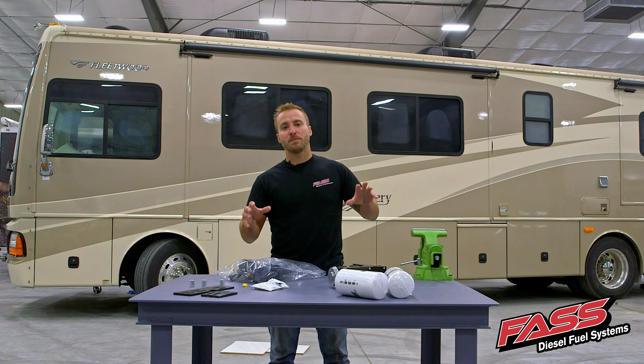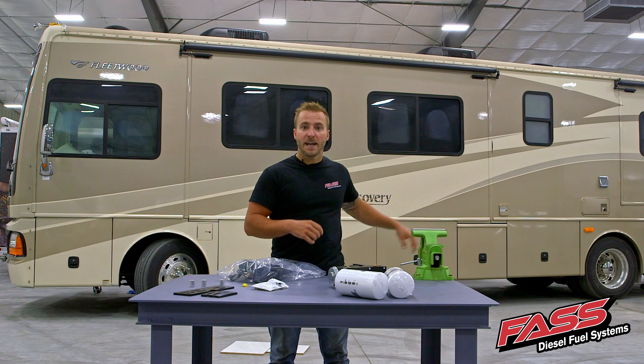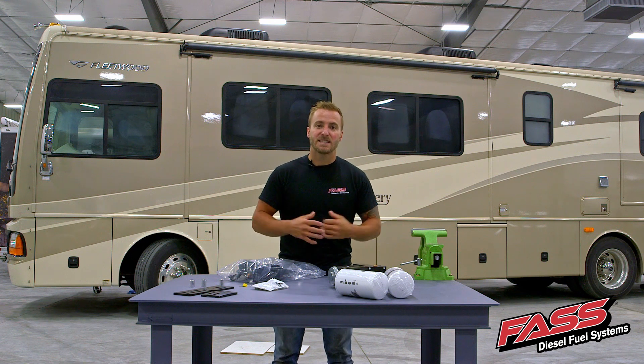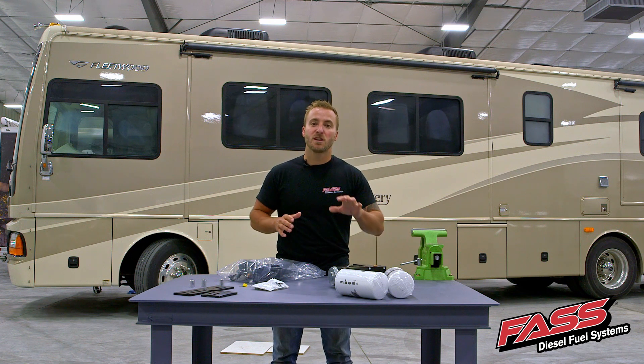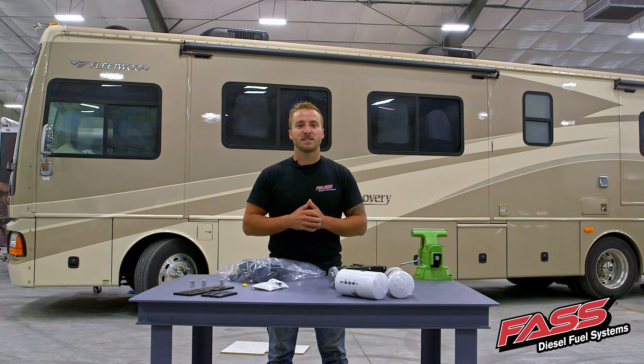Now each motorhome application is going to vary, but we're going to be doing an installation today and walking you through all the basic steps and everything that it takes to install a fast fuel system on your diesel pusher motorhome. Let's go ahead and get this installation started.